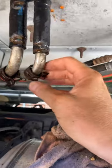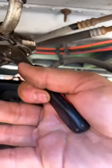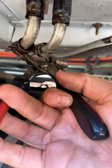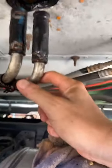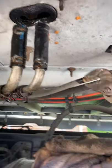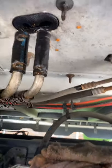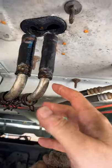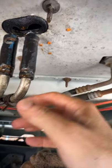All I did was detach these spring clips — just used a pair of channel locks — squeezed it and pulled it down. I did both of them and pulled them all the way completely off. If it doesn't come off easily, you can take the channel locks and pull down and twist at the same time. When it starts coming down, the radiator fluid is going to come out pretty rapidly.